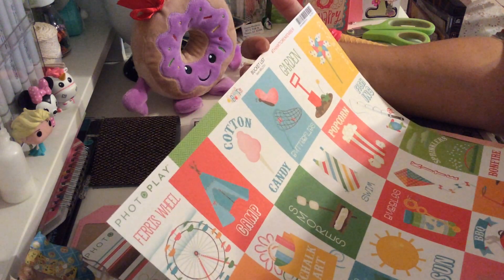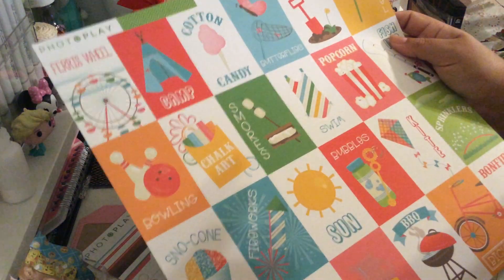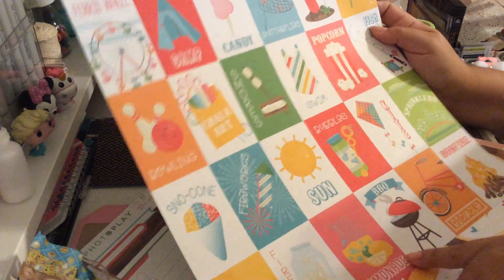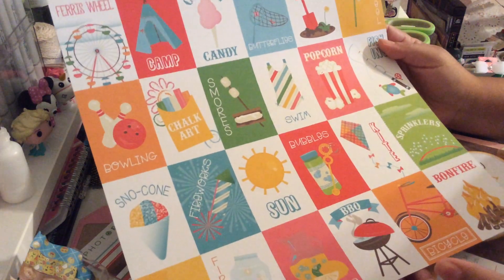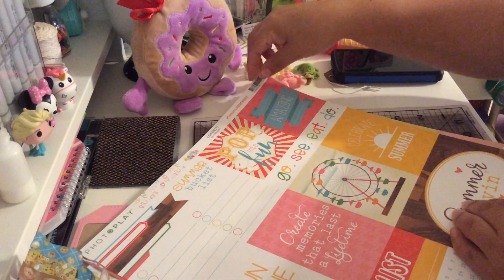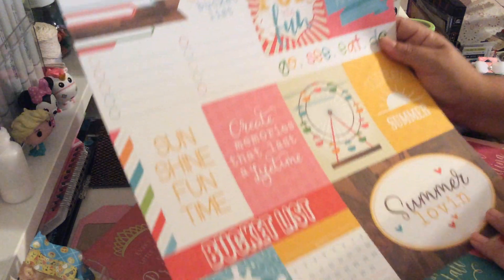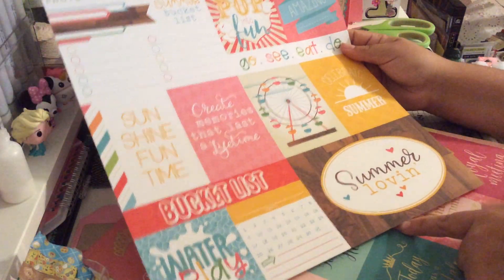I got this one — I don't really know the company name, but the collection is called Summer Bucket List. I love all the pieces you can cut; it has twenty-four little cards that you can cut around. Look at this cotton candy snow cone — it's so beautiful. And this is the back. Then we have this one from the same collection, which has some sentiments. Can't wait to use it, it's so cute.